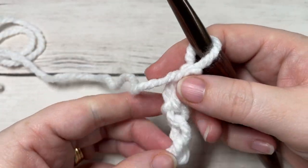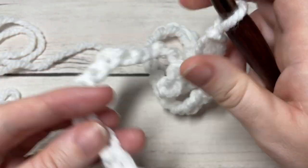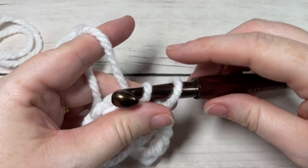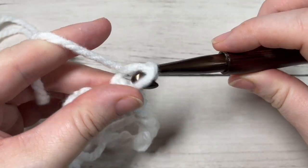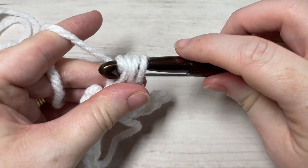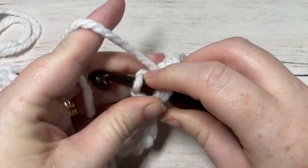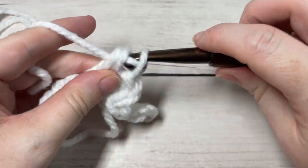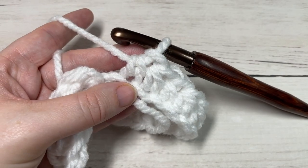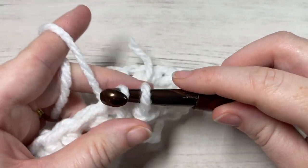Once you have your foundation chain worked, being careful not to twist your chain, you're going to join with a slip stitch into your first stitch. You're then ready to begin round one. For round one, chain one and into the same stitch as joining, work one half double crochet, then half double crochet into the next stitch and into each stitch all the way around. At the end of round one, join with a slip stitch into the top of your first stitch — you'll have a total of 40 stitches.